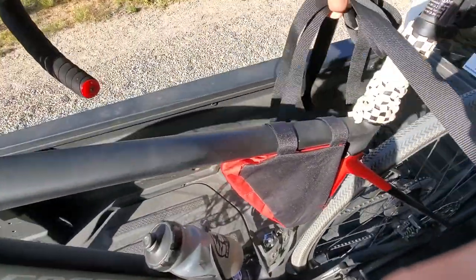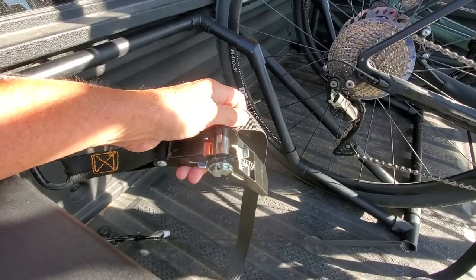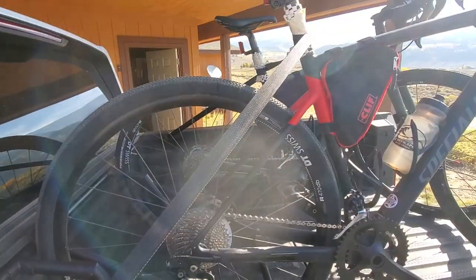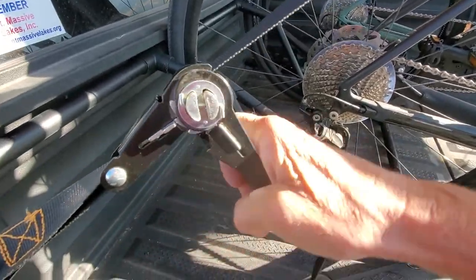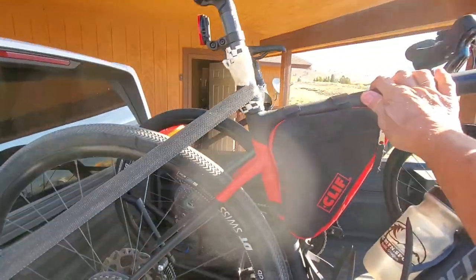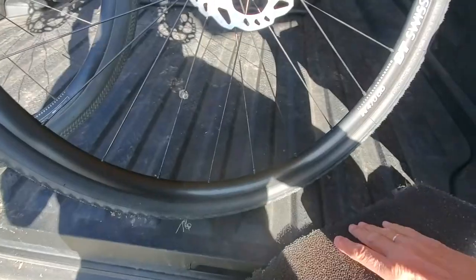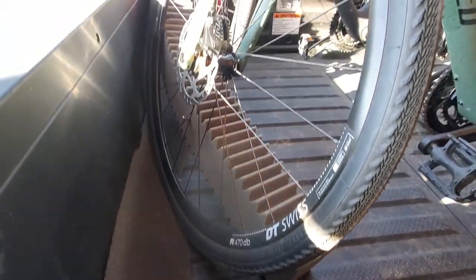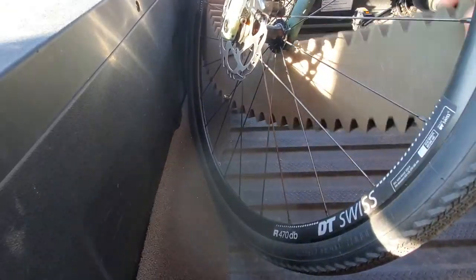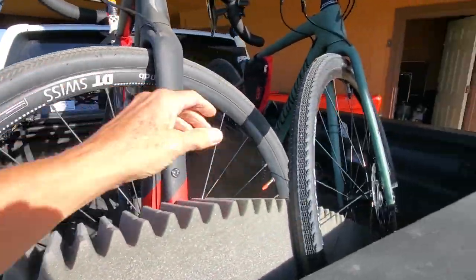I go around the other bike, feed the strap through the slot in the ratchet, and tighten it up until the bikes feel secure. They're good and secure. The other piece of foam is a gutter guard — you can get it at Lowe's. People put it in gutters to catch leaves, but I put it back here so the tires don't wiggle. When I shut the truck bed, it gives them something to lean against. I also put a piece of foam between the bikes just to keep them from rubbing together and to keep the wheels from moving.